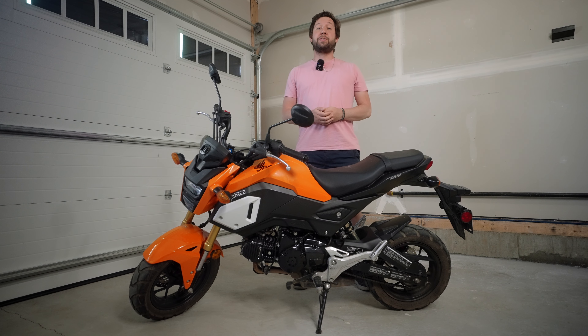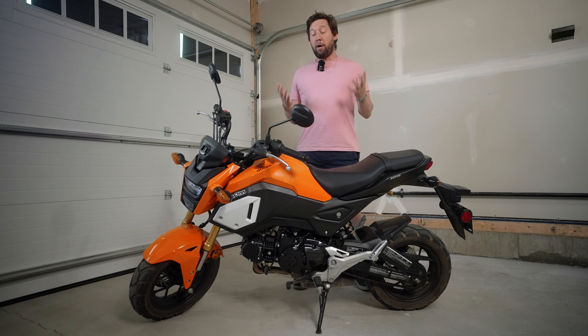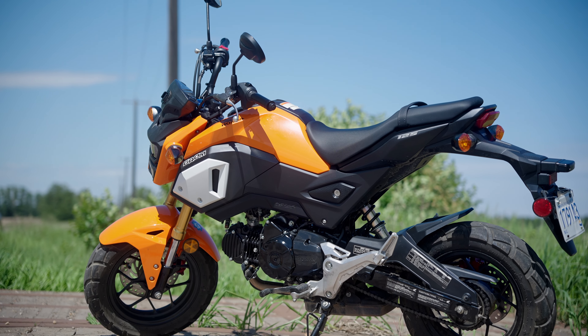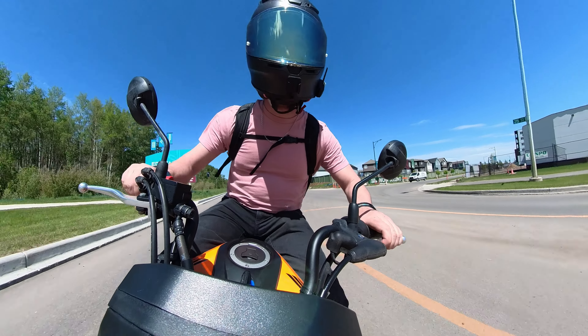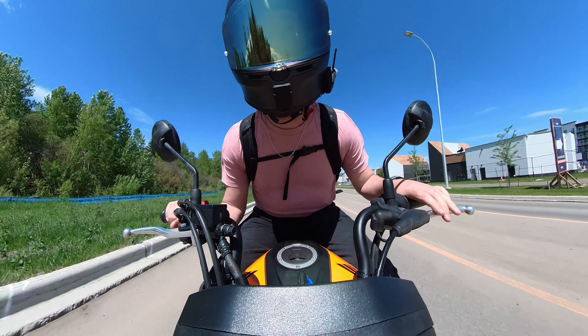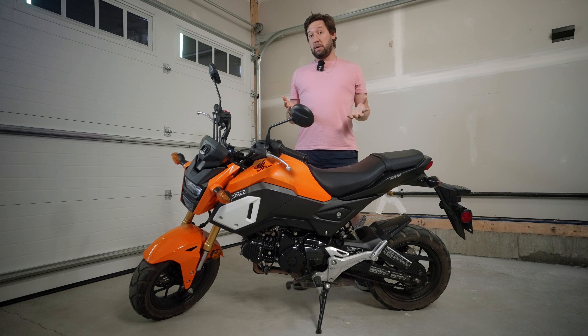Greetings viewers and welcome back to the channel. Today is very exciting because it's go fast day for the Honda Grom, which is a lot of fun, but it's always kind of iffy if you're going to get up to freeway speeds once you hit the freeway, because there could be a hill, it could be wind, and if there's any of those things it's likely going to be much slower. So today we're going to put a stage 2 kit on it with some added creature comforts, and hopefully that'll get us the extra power we need to keep sustained highway speeds.